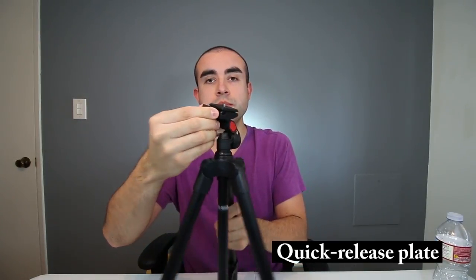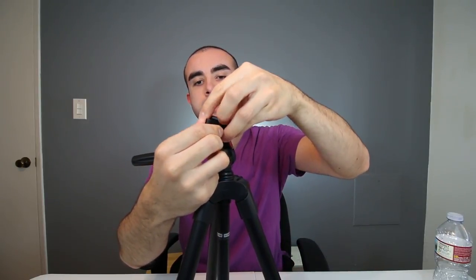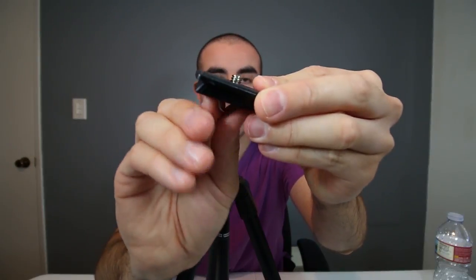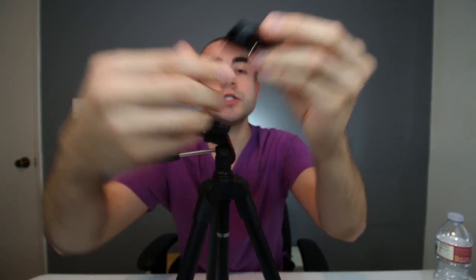It also has a quick release plate. You simply click this button right here and it quickly releases the plate. This allows you to screw the plate onto the bottom of your camera using the little ring, and then once it's attached, you simply slide the camera right back into place and lock it. That's much easier than having to unscrew your camera every time — you just click the plate and it's quick release.